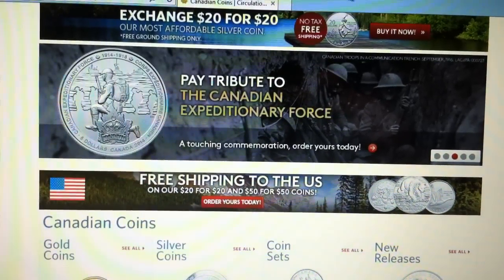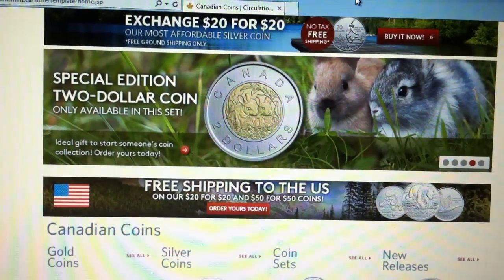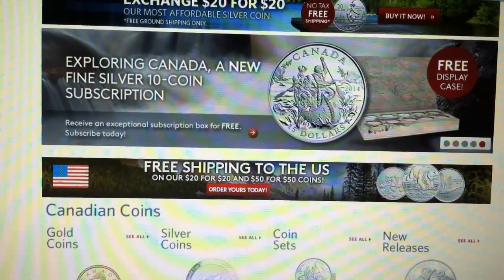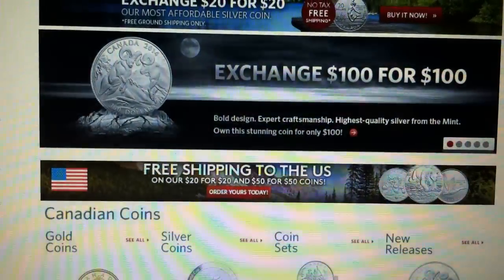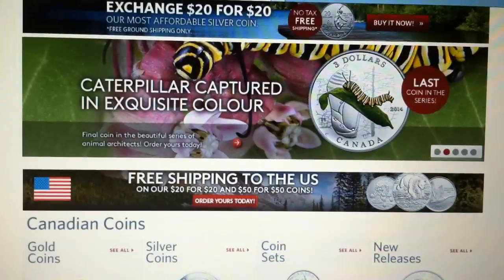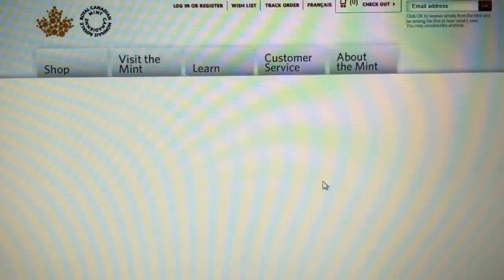SilverFlash here with a deal update from the Royal Canadian Mint website. If you click on here you can see the 20-for-20 series and the 50-for-50 series has free shipping to the US — this doesn't apply to Canada. Let's take a look at what they're offering.